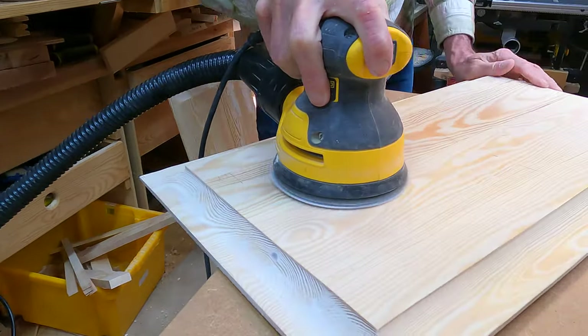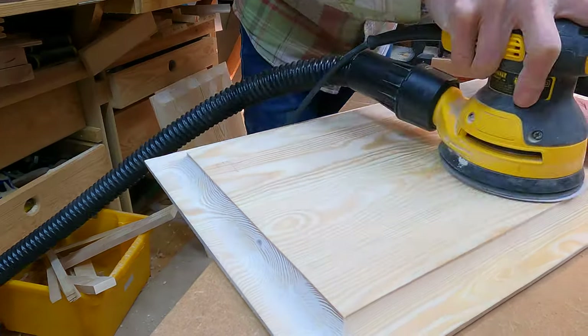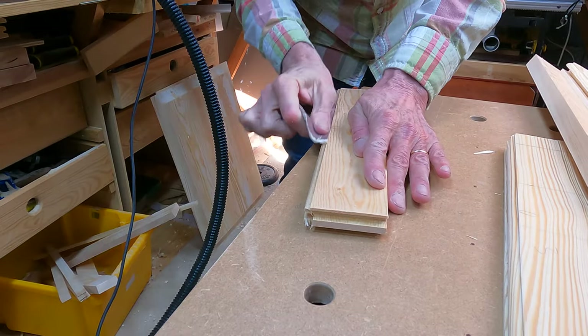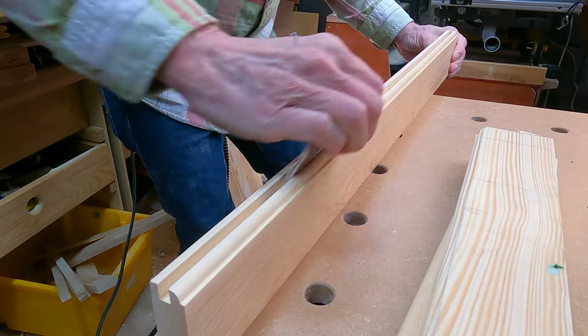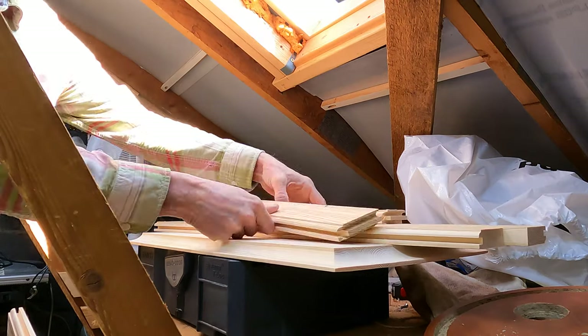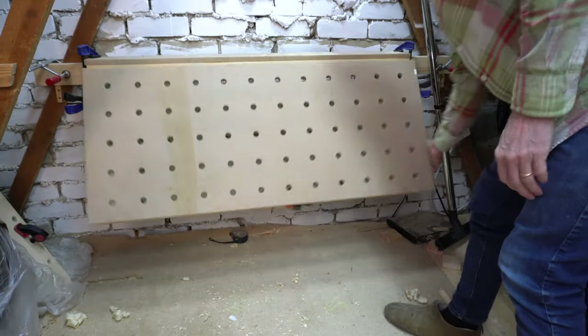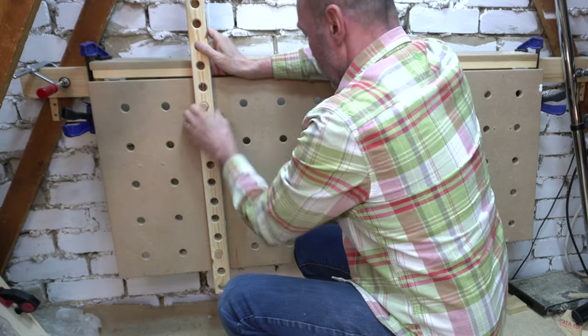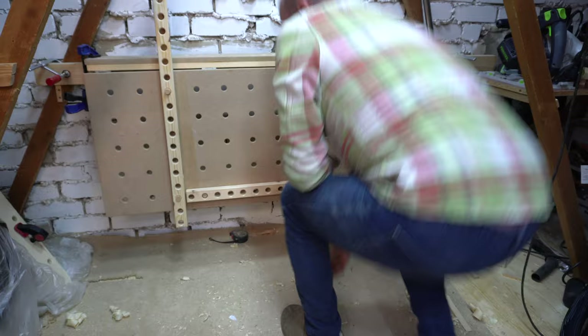Just before glue-up — everyone's favourite task — lots and lots of sanding. For the glue-up process I used my vertical MFT table and my newly created glue bars.